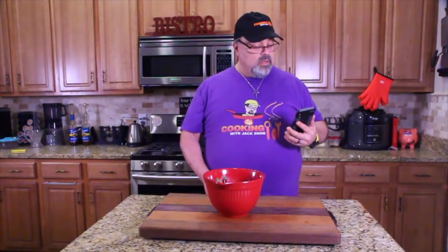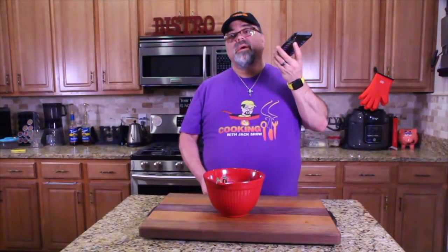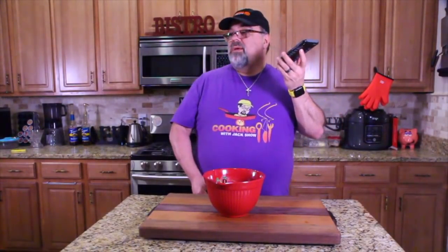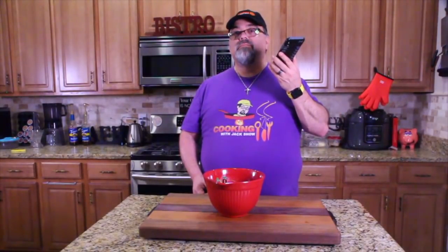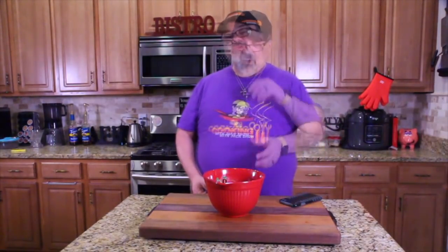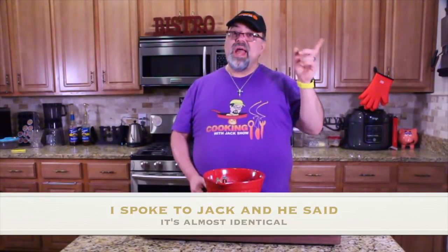Let me call Jack Jr. — calling Jack Scalfany Mobile. He is not answering. When Jack Jr. gets home, I'm going to ask him if this recipe is close to what he makes at Chipotle. I'm not going to ask him to approve it or give me the recipe, just whether it's close.